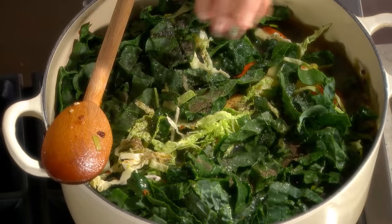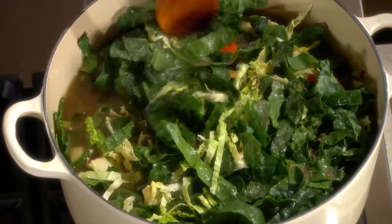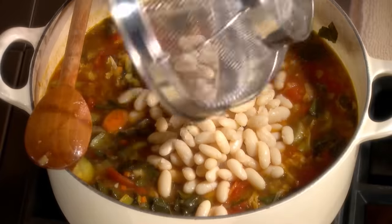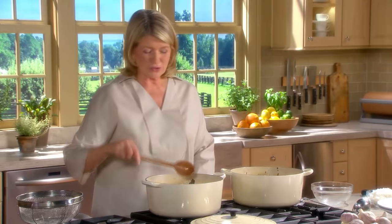Bring to a boil, reduce to a simmer, cover, and cook for one hour. After one hour, add your beans - the cooked beans right into the soup. These have to now cook for another 20 minutes, and your minestrone will be ready to serve.